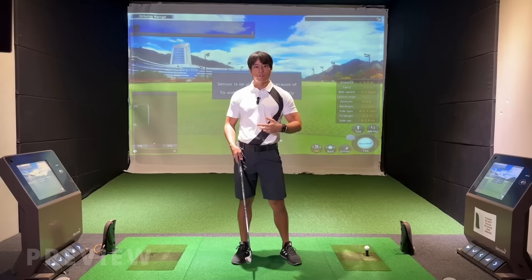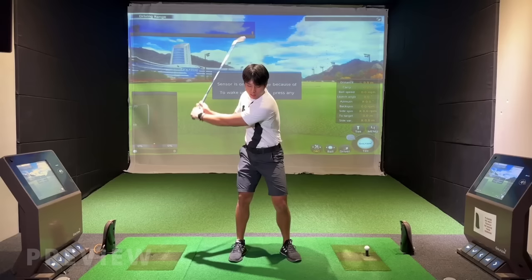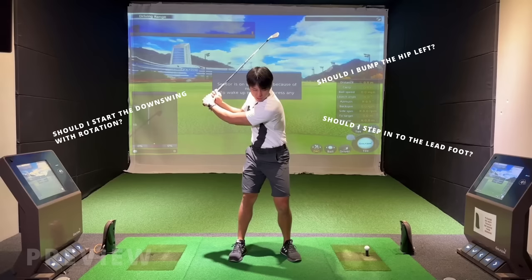I get a lot of questions asking if you should start the downswing with rotation, if you should start bumping your hip to the left first, or if you should feel like you're stepping into your lead foot. So I'm going to answer all these questions to give you guys more clarity.